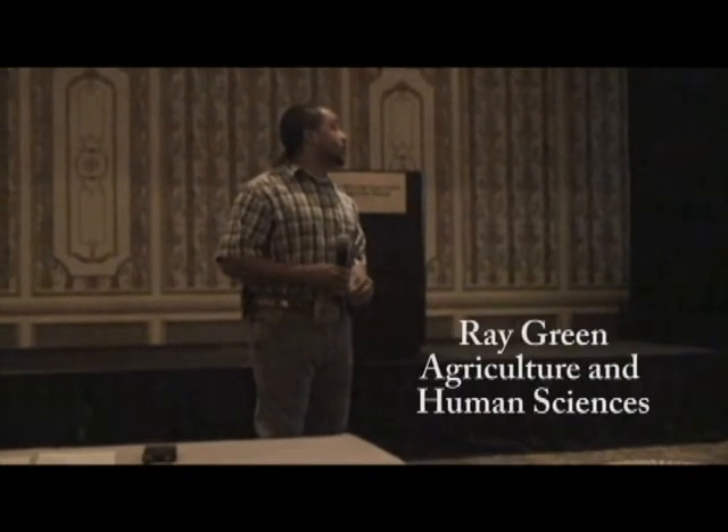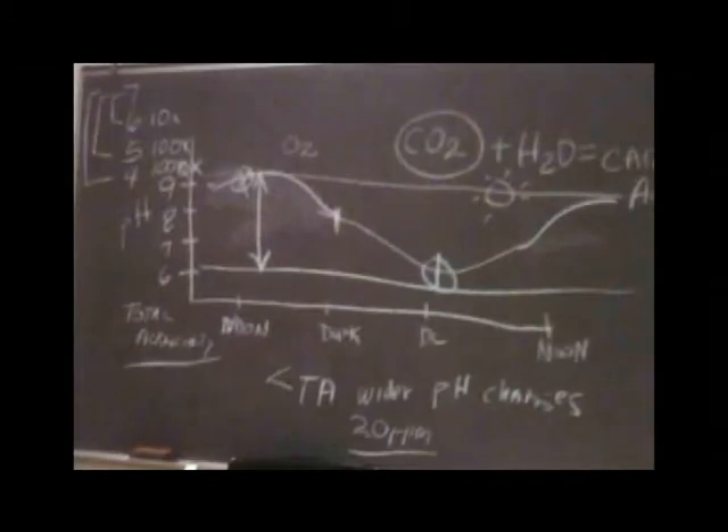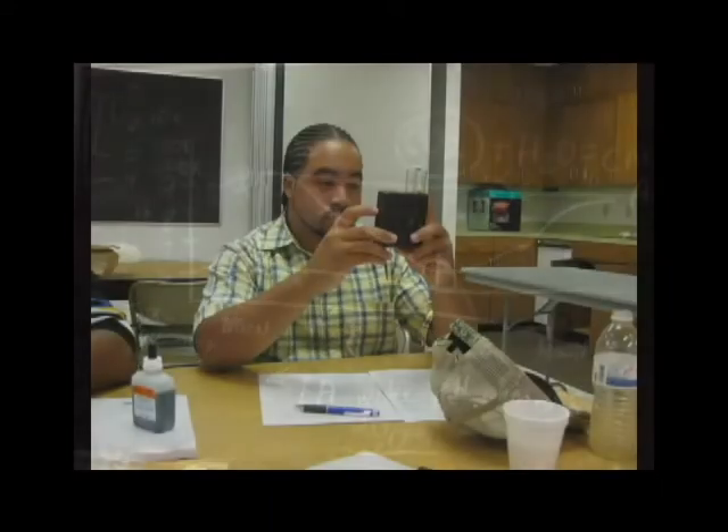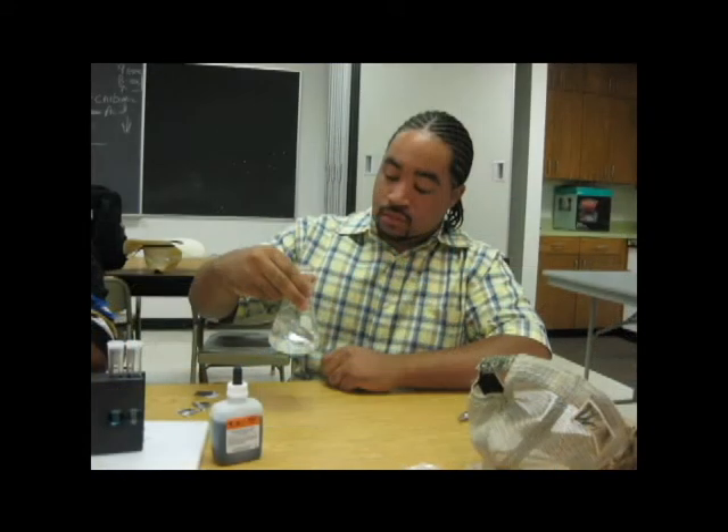I was able to attend a water testing workshop in Overton, Texas. In these pictures you can see we're learning the different methods of doing water testing — ammonia, pH, and oxygen testing. That really helps the agents, because they're able to test on site so you would know exactly where the sample comes from.